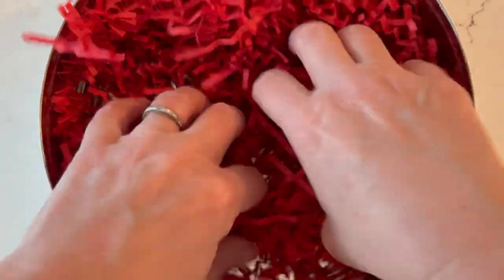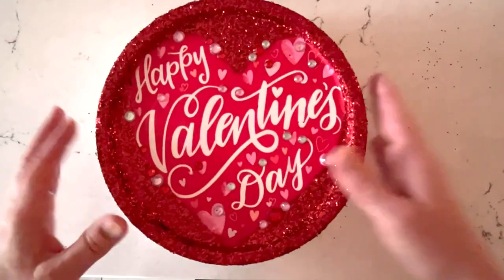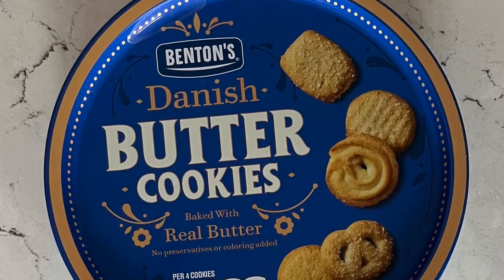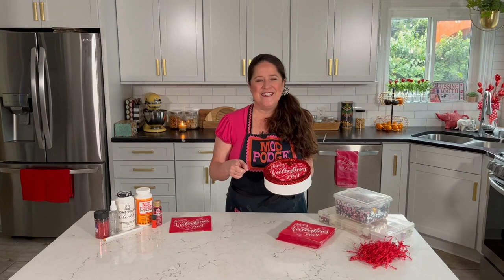Now let's fill up our tin! I'm doing all sorts of cute bath and body products, but you can fill this with any kind of Valentine treat. Look how adorable this turns out — from an old cookie tin into an upcycled Valentine gift box. How easy is that?